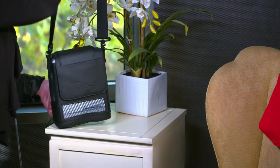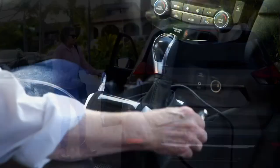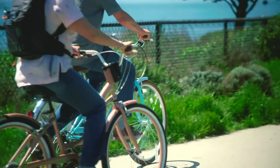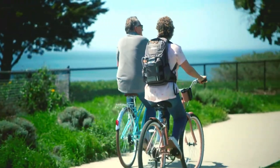You can even leave the Inogen 1 G5 plugged in all night with a battery attached. And when you wake up, you'll have a full charge to start the day. If you get into the car to run an errand, you can plug into the car's power by using the G5 DC power cable provided with your system. If you'll be gone for the entire day or overnight, you'll want to bring extra batteries and your AC power supply.